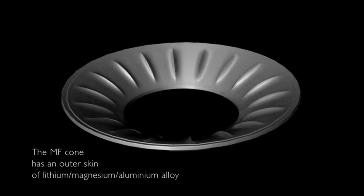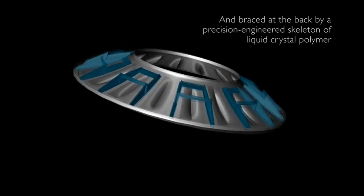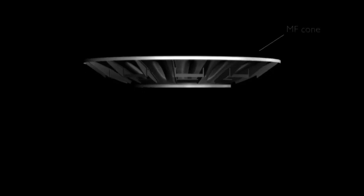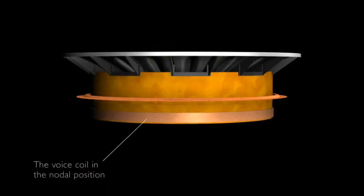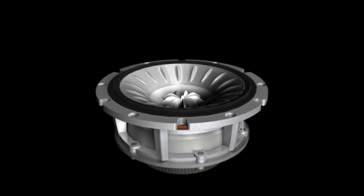The Uni-Q mid-range cone is a hybrid design with an alloy front skin and a liquid crystal polymer rear rib structure. The position of the voice coil is optimized to be at a nodal location and the effect of this is to dramatically improve the rigidity over the whole bandwidth. Any vibrational problems are eliminated by placing the Uni-Q in a separate enclosure and decoupling this from the rest of the cabinet.